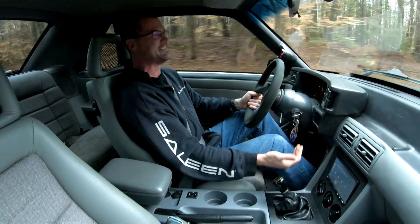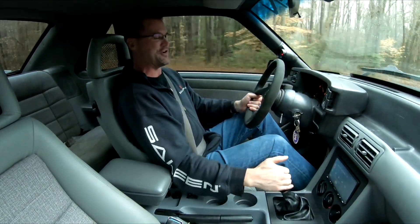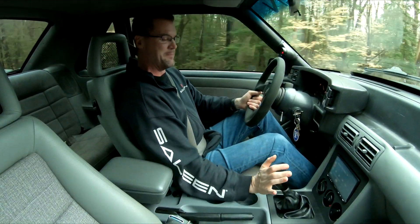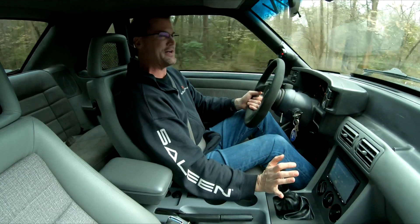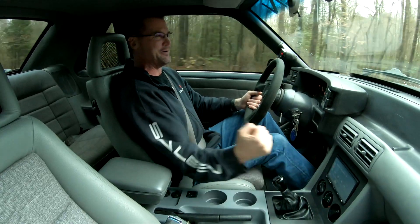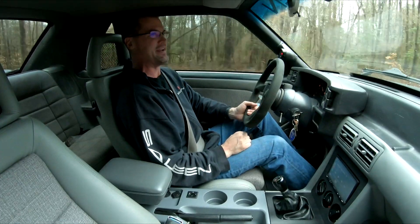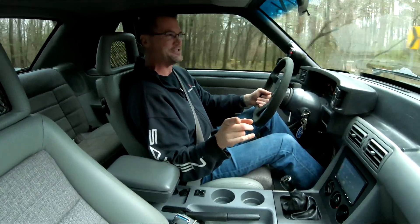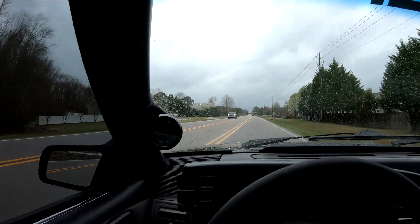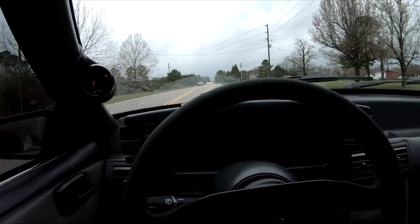You've got to pull it fast and time the clutch just right so you don't hit the synchros of the transmission too hard and break anything. That is how to power shift. And yes, it's raining right now — I said I was going to drive this car no matter what. Windshield wipers are on and we are cruising in fourth gear at 60 miles an hour, turning about 3,000 RPM. Should have 3.73s in here.